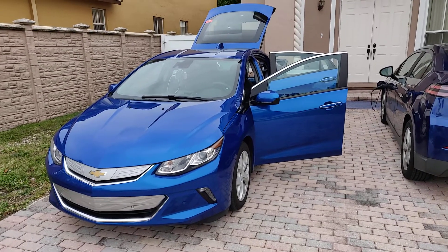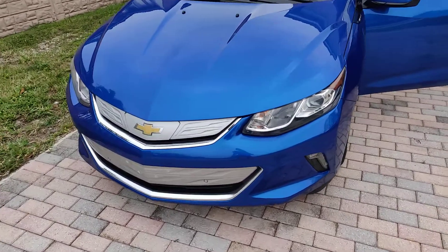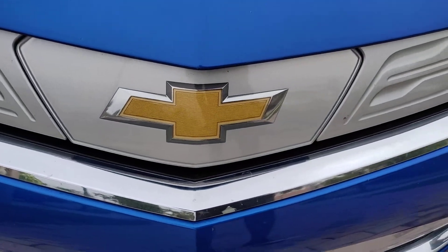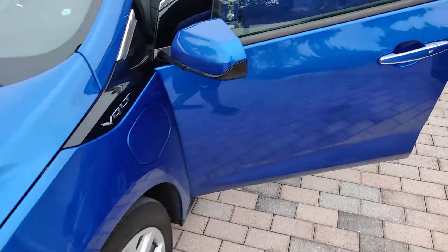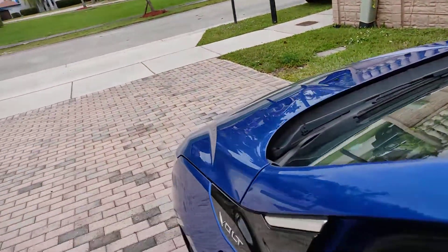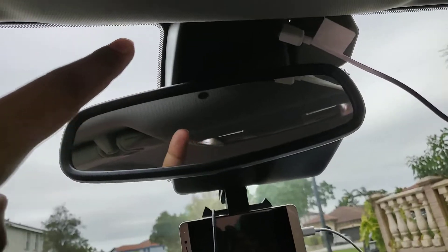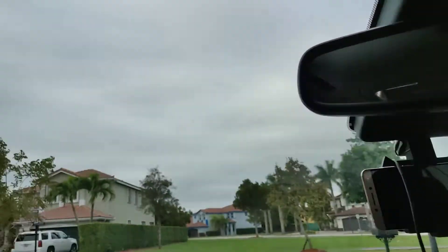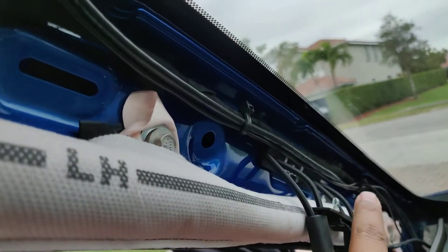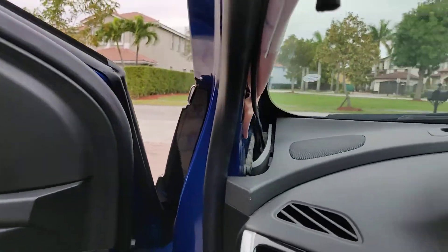Here's the install video of the OpenPilot for a 2017 Chevy Volt. Make sure you have ACC on the grill. This is the way I ran all the wires — pretty much run them from the top, put them in here, and run it down from the A-pillar.